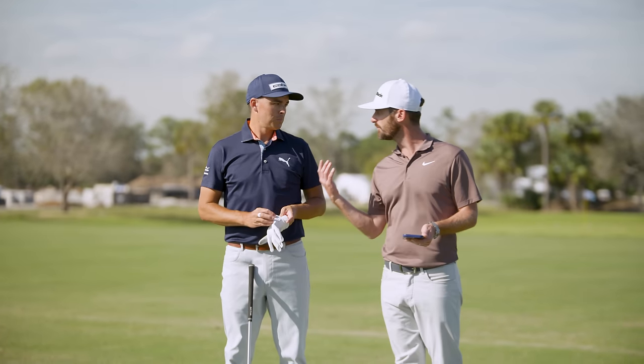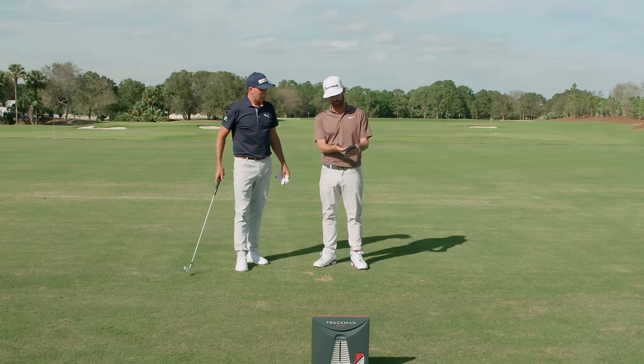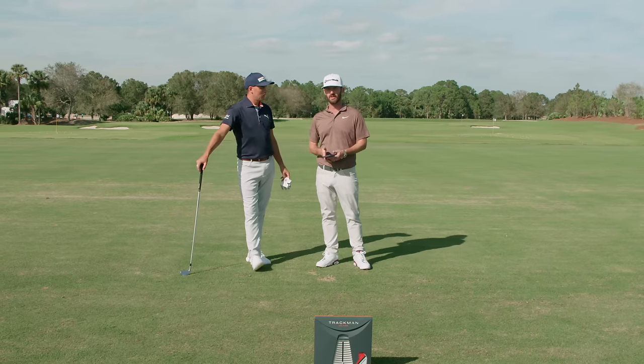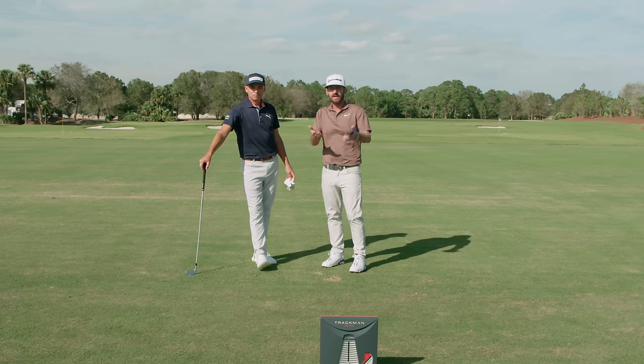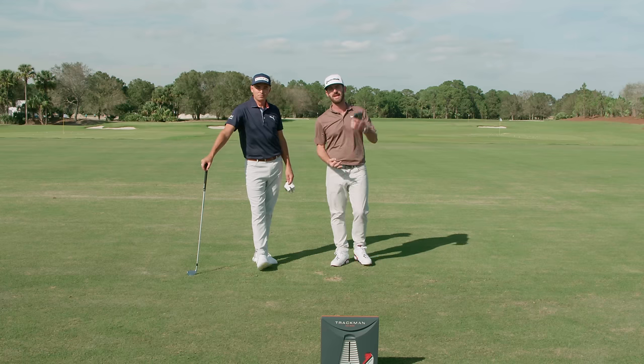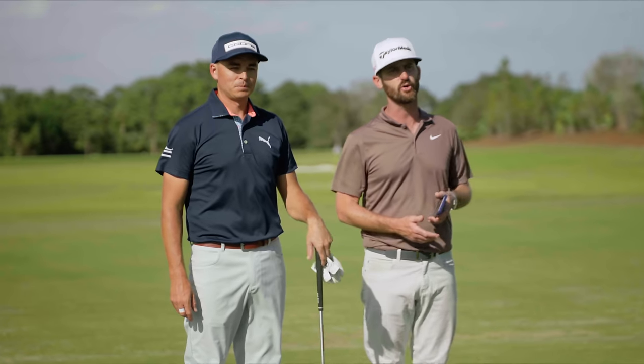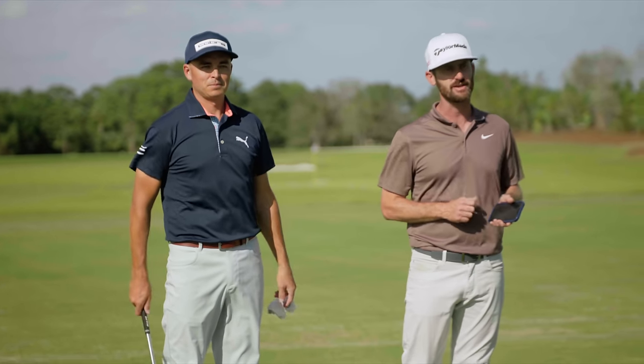Fantastic — I couldn't think of anyone better to give us a test on that. Look at the divot pattern: the same contact point, same low point every time. Numbers are showing it and he's being honest — what more can you do? Check it out: it's the brand new TP5 range of golf balls — you've got the X and you've got the five. Find out which one is right for you, and learn more about the golf ball at taylormadegolf.com.